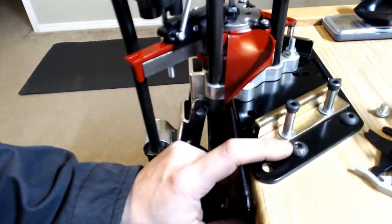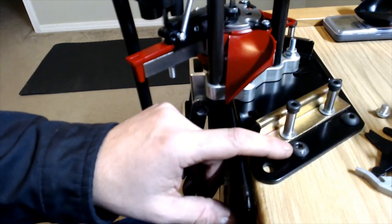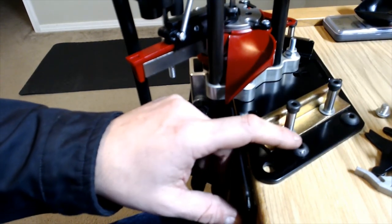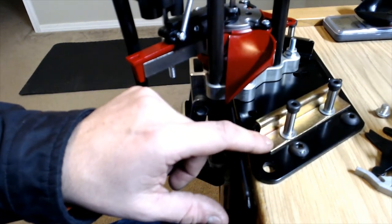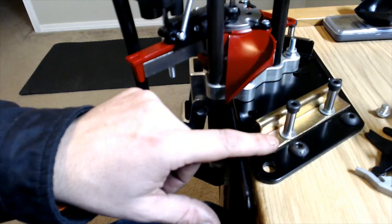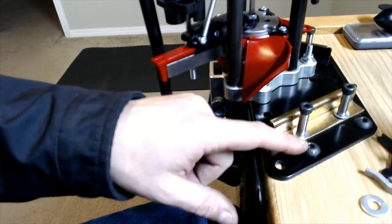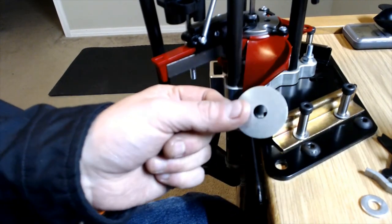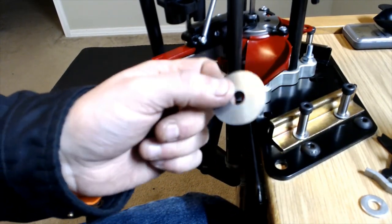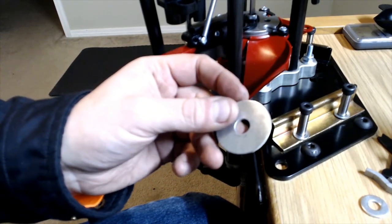When I mounted my bench plate I used button head allen bolts because I like the rounded profile — less likely to snag anything, and I didn't want to risk any interference with the mounting clamps. Along with the button head allen bolts I also used some fender washers and nylock nuts to provide a much more secure hold-down for the press.